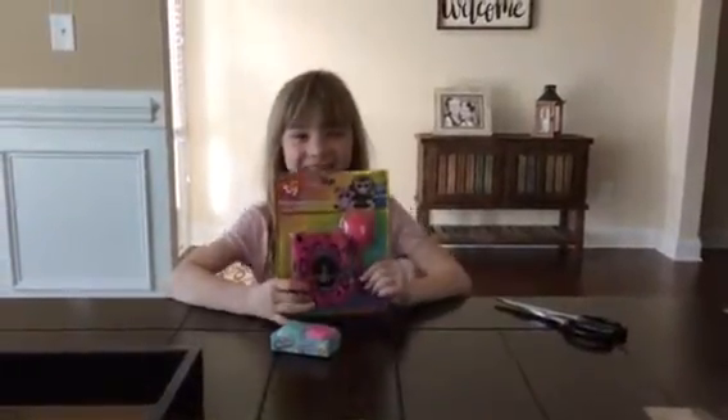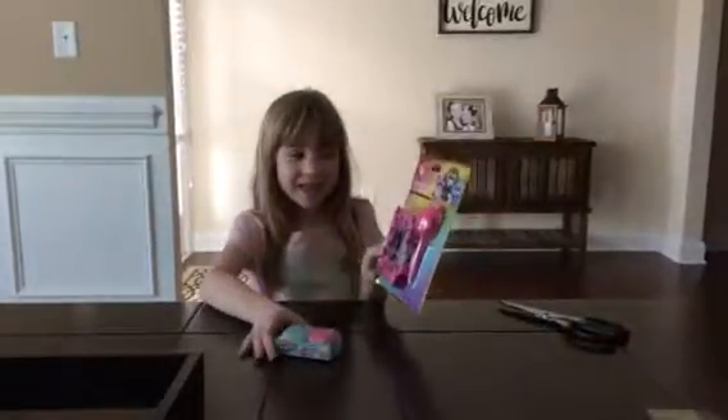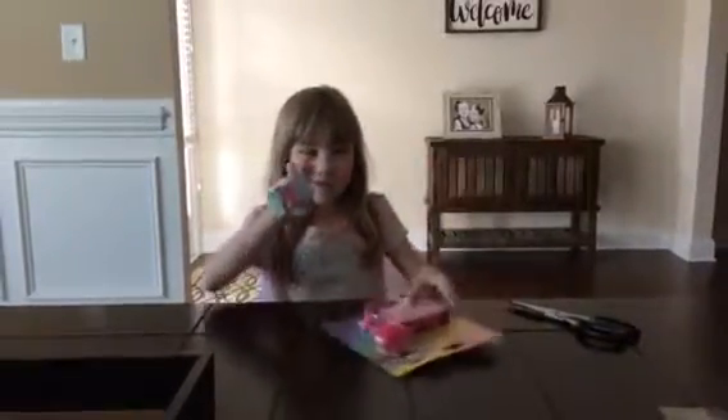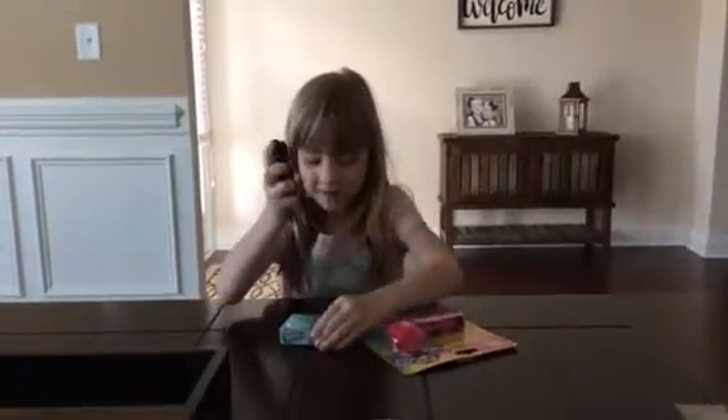Hello, it's Elena. Today we're going to open up this and we're going to open up some Shopkins. So we're going to open up the Shopkins first.